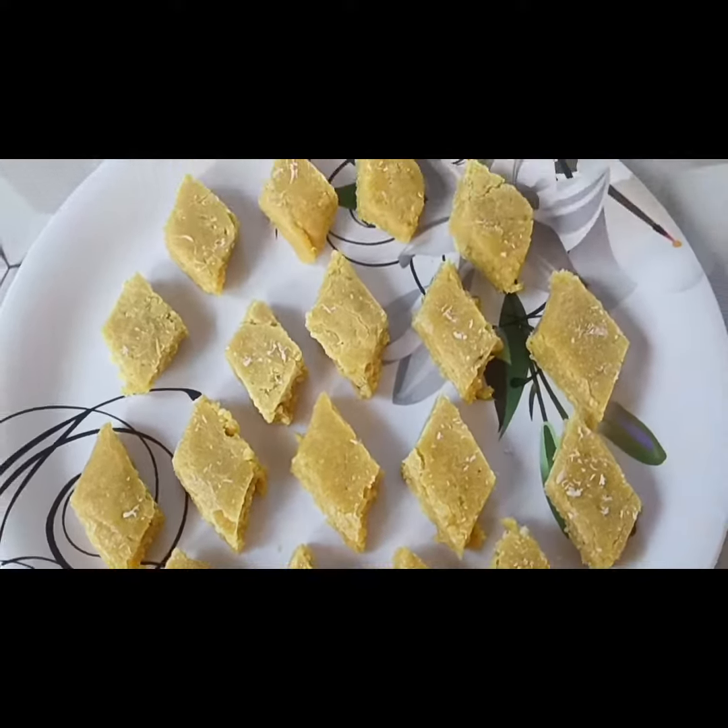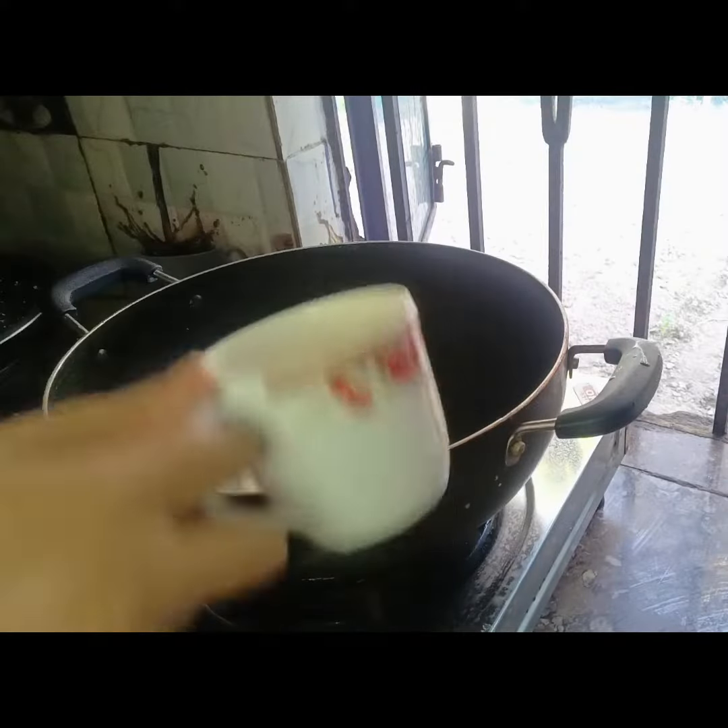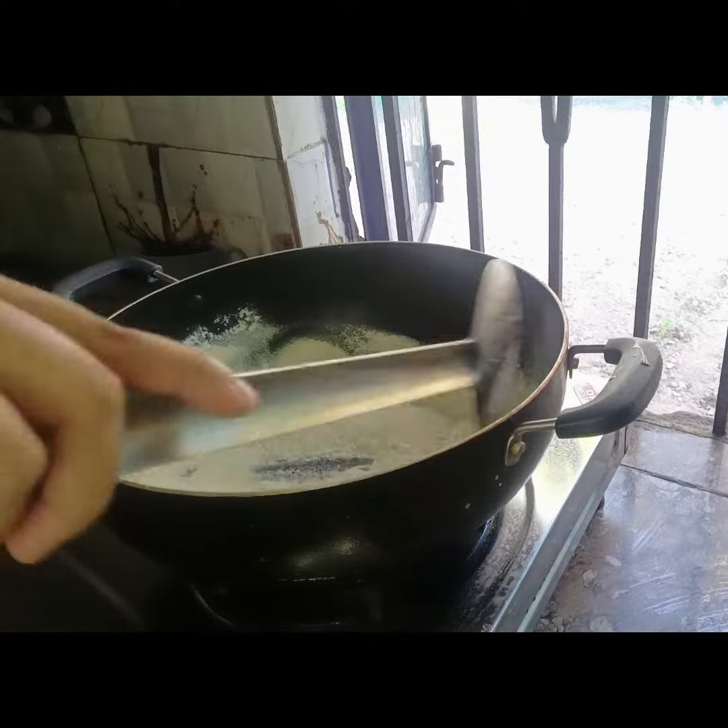Hello everyone. I am going to share a recipe with you. Please put your recipe in — I want to give you this recipe. For this video, I want to enjoy the recipe for it.